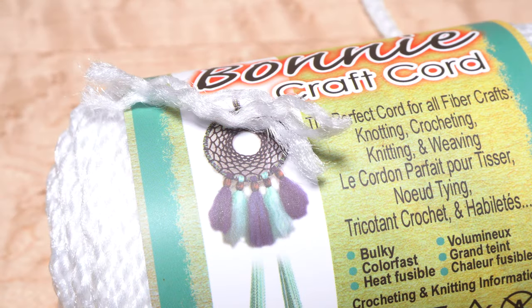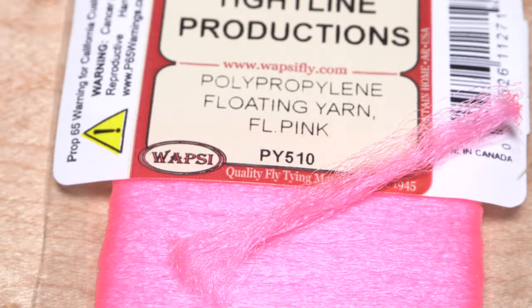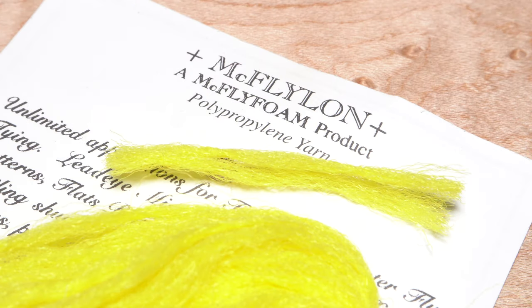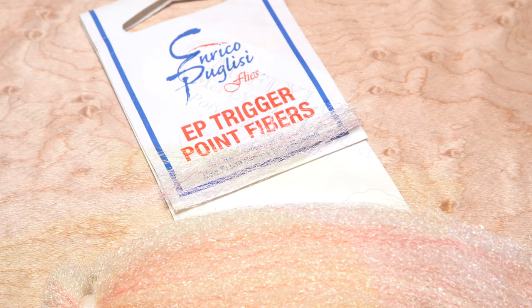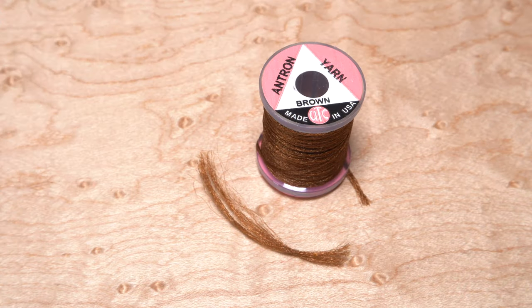We'll be comparing macrame cord from the craft store, straight Xelon fibers from Blue Ribbon Flies, Wopsi's polypropylene floating yarn, McFlylon polypropylene yarn, a McFly foam product, Enrico Puglisi's EP trigger point fibers, Ultra Dry yarn from Falling Mill, and last but not least, UTC Antron yarn from Wopsi.